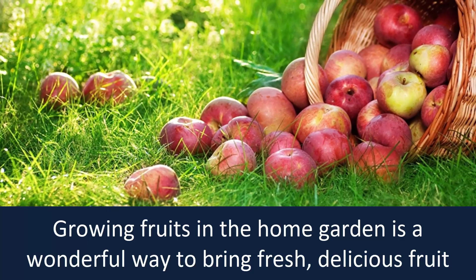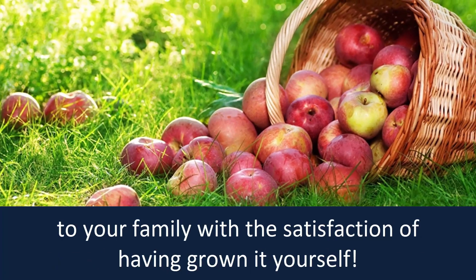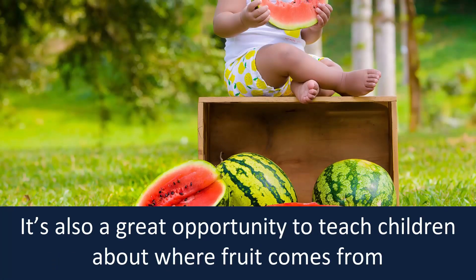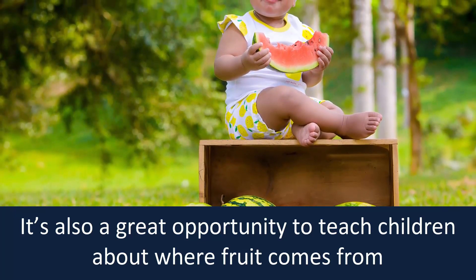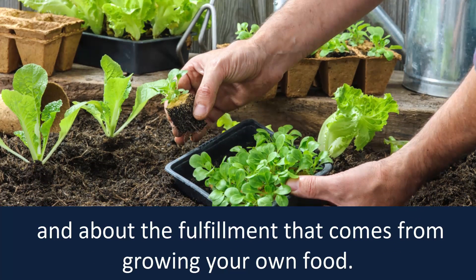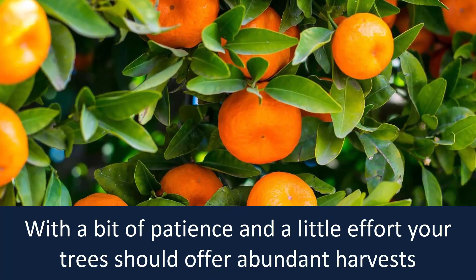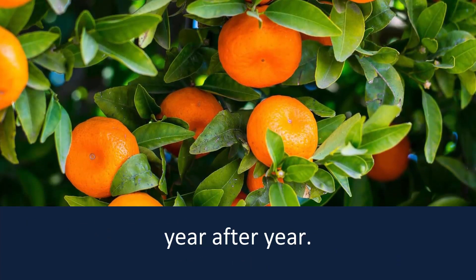Growing fruits in the home garden is a wonderful way to bring fresh, delicious fruit to your family with the satisfaction of having grown it yourself. It's also a great opportunity to teach children about where fruit comes from, about fruit trees and tree care, and about the fulfillment that comes from growing your own food. With a bit of patience and a little effort, your trees should offer abundant harvests year after year.